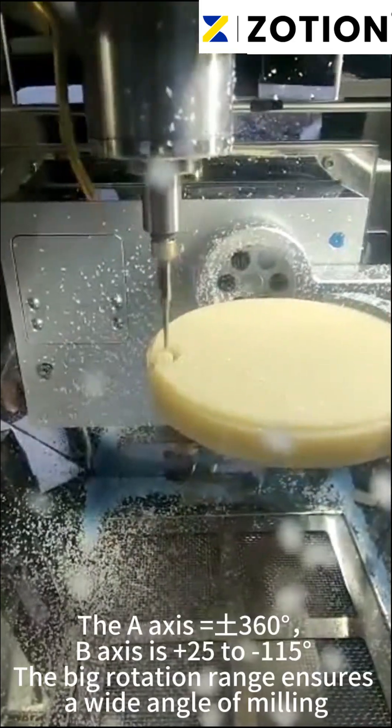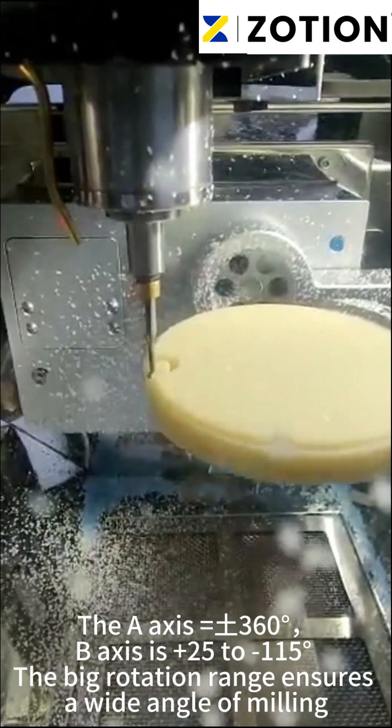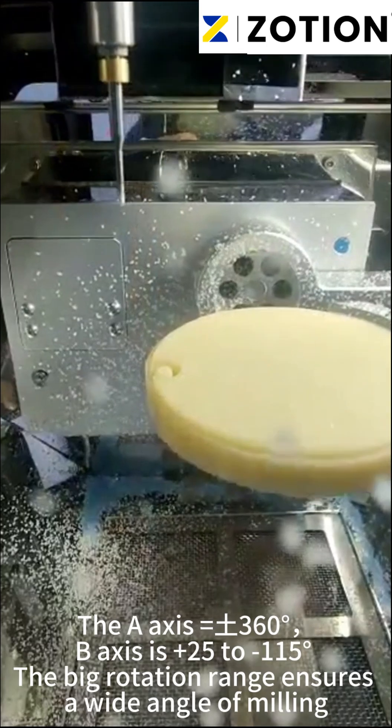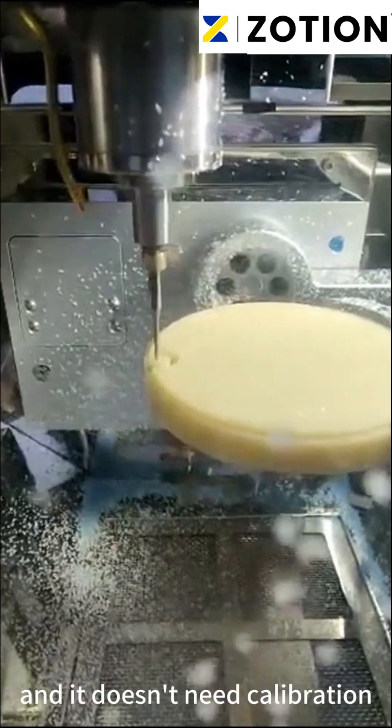The Z-axis rotates 360 degrees, and the B-axis ranges from 125 to 115 degrees. The large rotation range ensures a wide milling angle, and it does not need calibration.